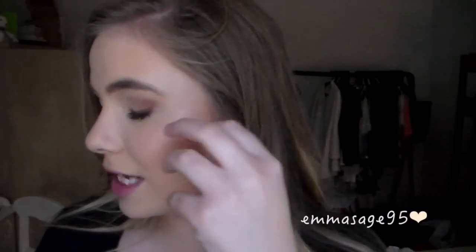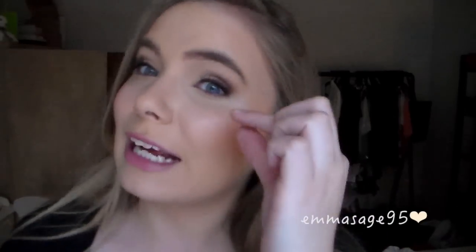Plus it feels like you're just rubbing off all your makeup. It doesn't give the diffused look that I want — I want it to be really blended so that when the sun hits you, you have that glow, but you don't have a harsh line of where you put the highlighter.